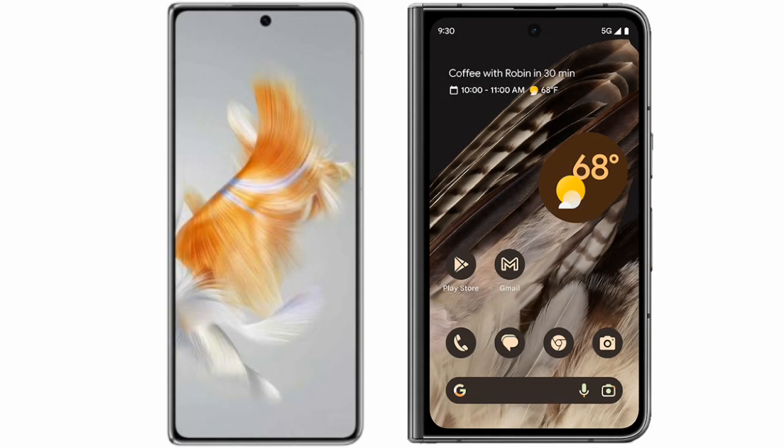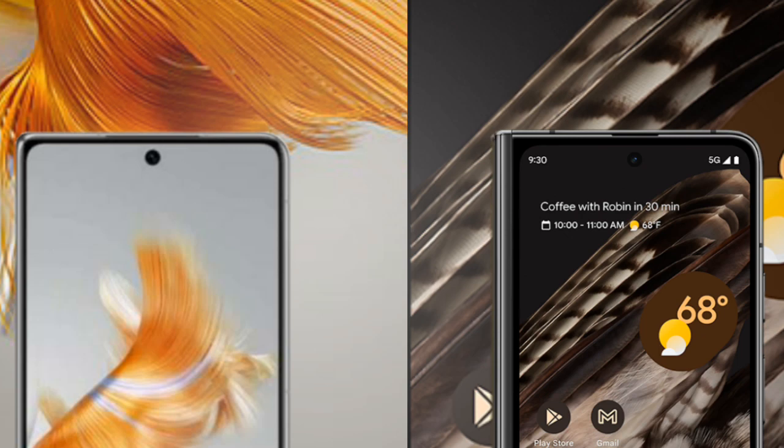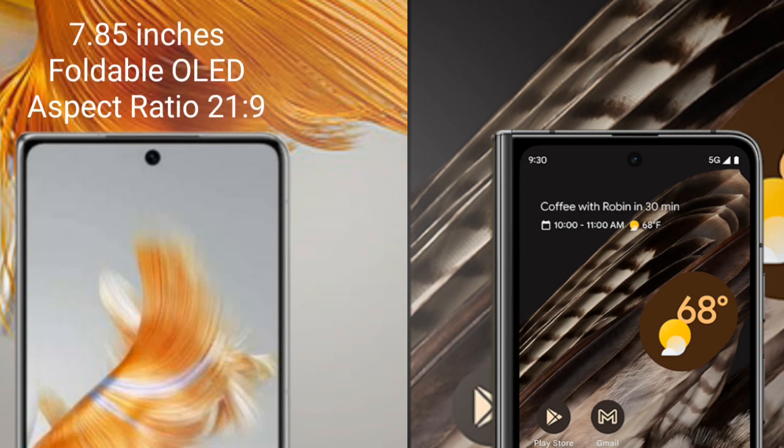I will compare the new Huawei Mate X5 with Google Pixel Fold. Huawei Mate X5 comes with a 7.85-inch foldable OLED display and a 6.0 aspect ratio of 21:9.